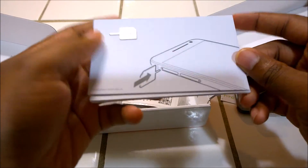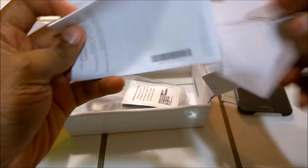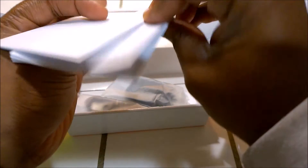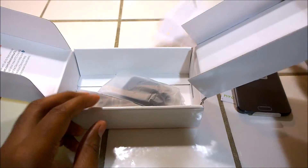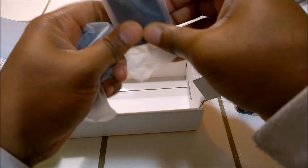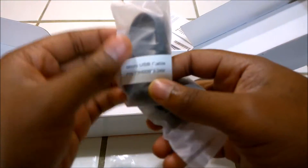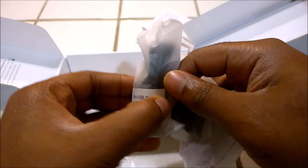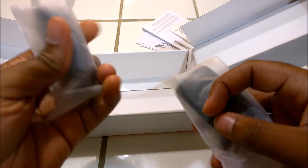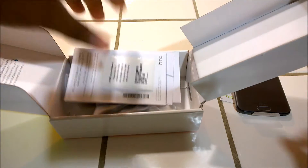You've got your regular SIM tray key there, and a good amount of literature. There are no headphones — just your USB charger and your USB cable, which is micro USB. This device does not come with the latest USB Type-C; it's still the old traditional micro USB cable charger. And that's what's in the box.